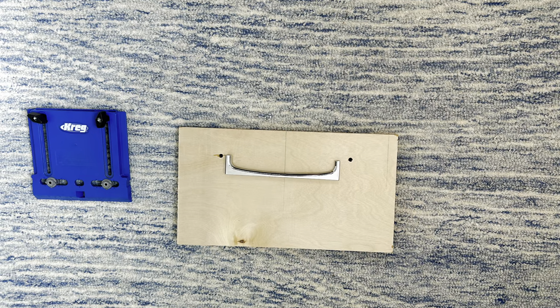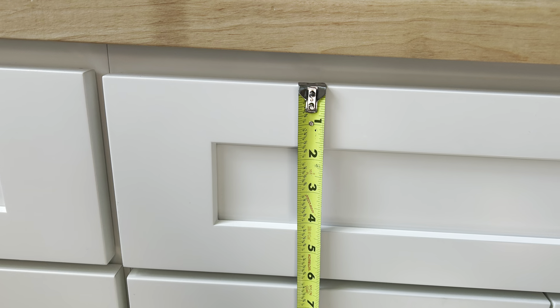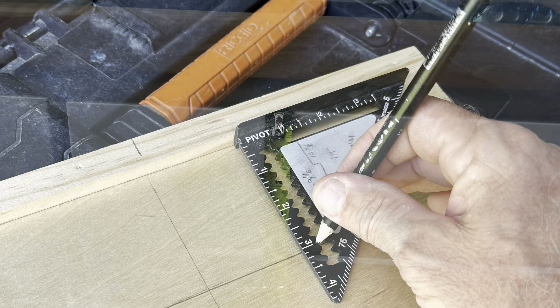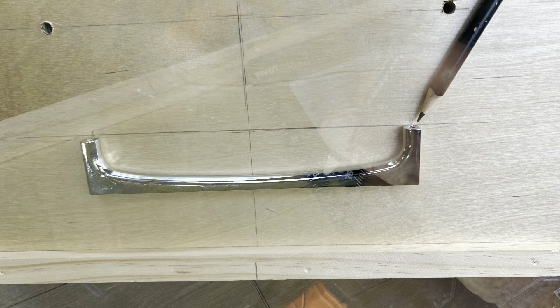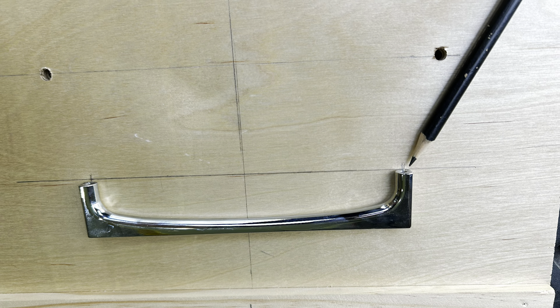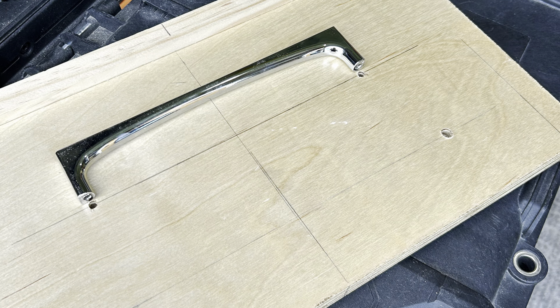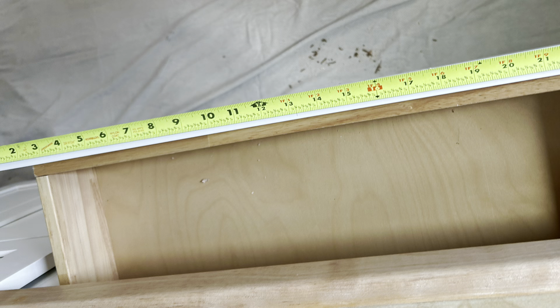As soon as I got to the job and saw the hardware, I could tell the Kreg jig wasn't going to work. So I just measured the drawer, knew where to place my marks on my custom jig, got those marks on there right where the hardware needs to be, got those holes drilled, and it's ready to go. Now I'm finding the center point on the drawer face.